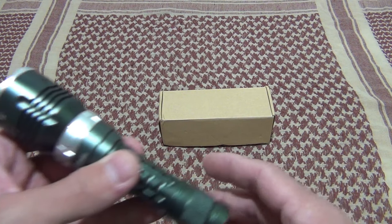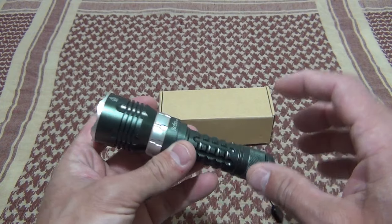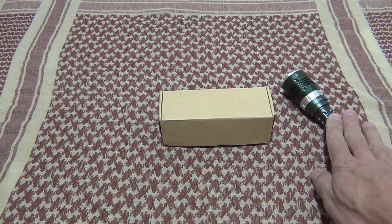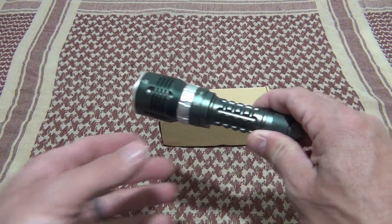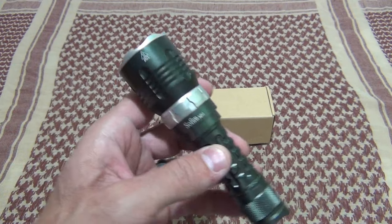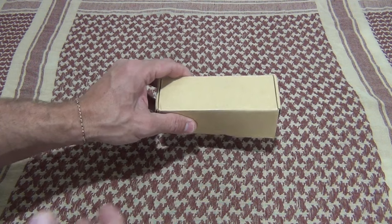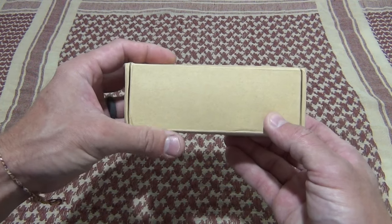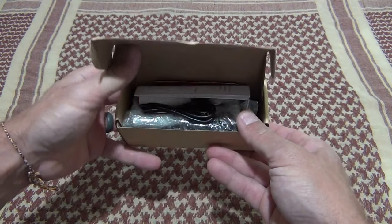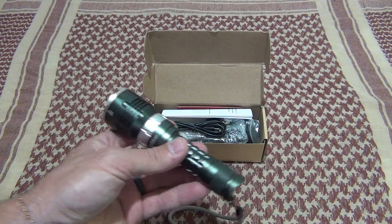They sent me model MS1 before — this was a diving light. If you haven't seen that video, please check the description box down below. I'll put a link to it. This thing was awesome. It runs on a single 18650 battery, but today's light runs on a single 21700 battery or an 18650. It's a lot brighter and it only costs $2 more, and it's even smaller too.